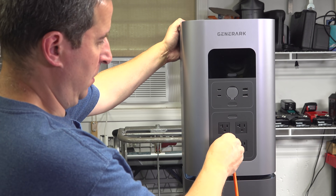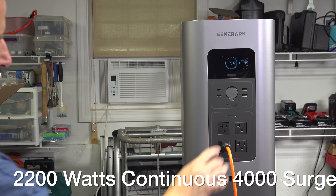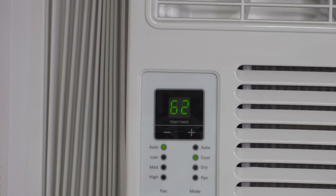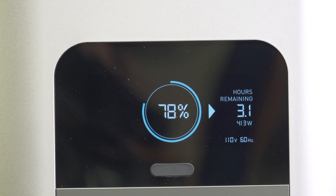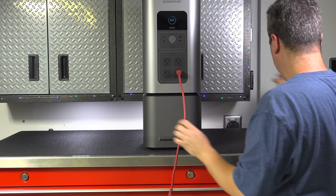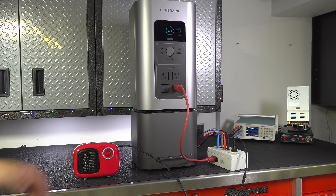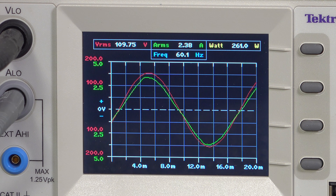Air conditioners can be really tough to run on any type of battery generator because they've got a huge startup load. Each of the four AC outlets is rated for 20 amps and it should have no problems running an air conditioner. When an AC first turns on it often just has the fan, so you can see it's only using around 50 watts. Once I lower the temperature the compressor finally kicks in — that's where you get the big draw — and it's using about 413 watts. The battery is at 78% and it's computing that I can run the air conditioner for about 3.1 hours. In reality I'll probably be able to run it for about 6 to 7 hours since air conditioners turn on and off, and that's assuming the solar panels aren't connected. I also connected it to my power analyzer to confirm it was putting out pure sine wave power, and it passed this test and all of my voltage tests as well.